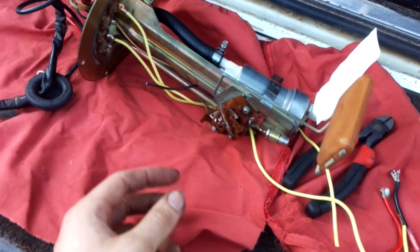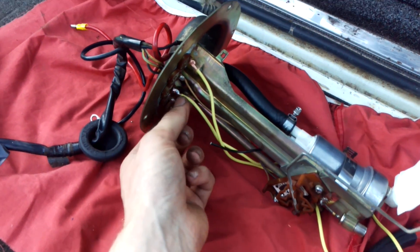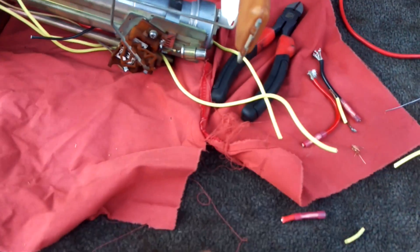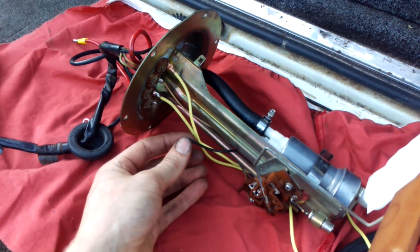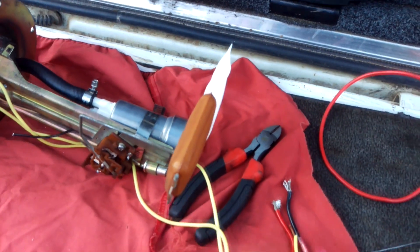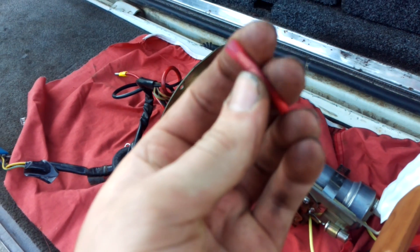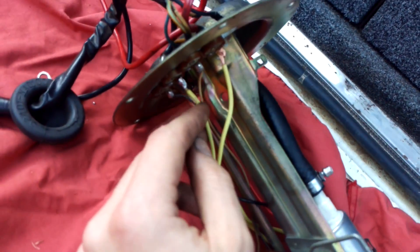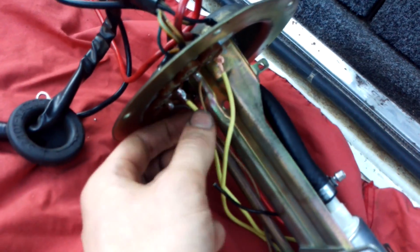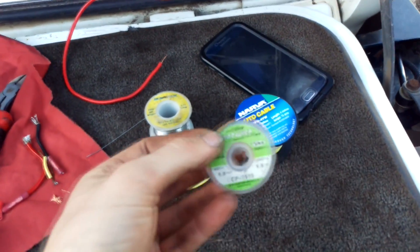Now we're going to solder on some new power wires. I've chopped off the supplied plug and we're going to solder on new wire, then add straight-through crimp connectors. I don't want to use a soldered connection with heat shrink, because the heat shrink will probably deteriorate with E85, whereas a crimp connector won't. The best way to do this is desolder your old wires and use solder wick to get rid of the old solder, making sure it's nice and clean.